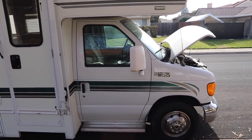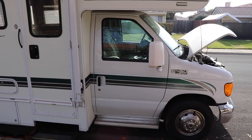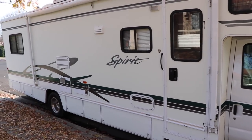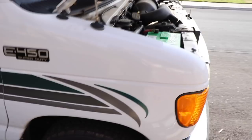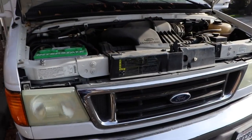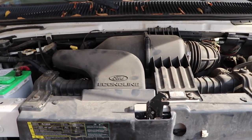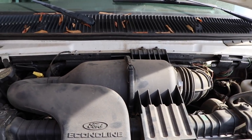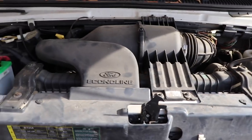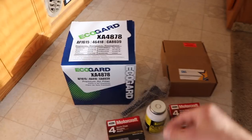Today I'm doing a how-to video for regular maintenance on a 2004 RV — specifically an Itasca Spirit on a Ford E450 Super Duty. It's a 6.8-liter V10, and I'm going to be changing out the air filter and 10 spark plugs as well as 10 ignition coils. I'll go through the steps to remove everything and switch it all out.